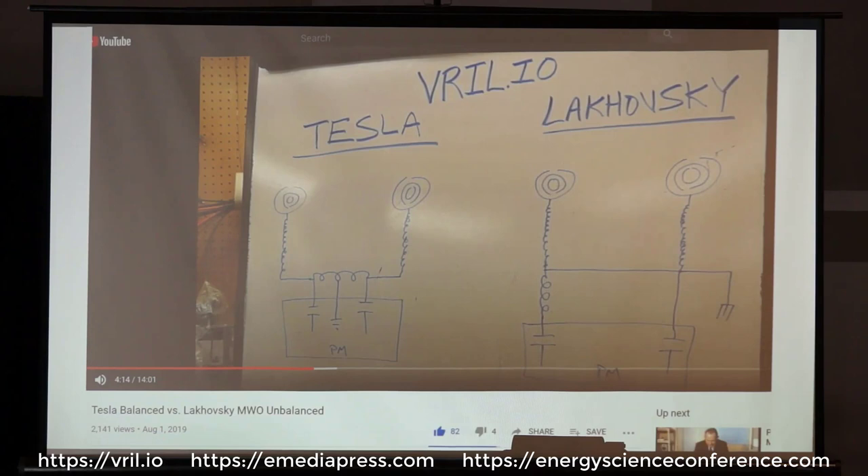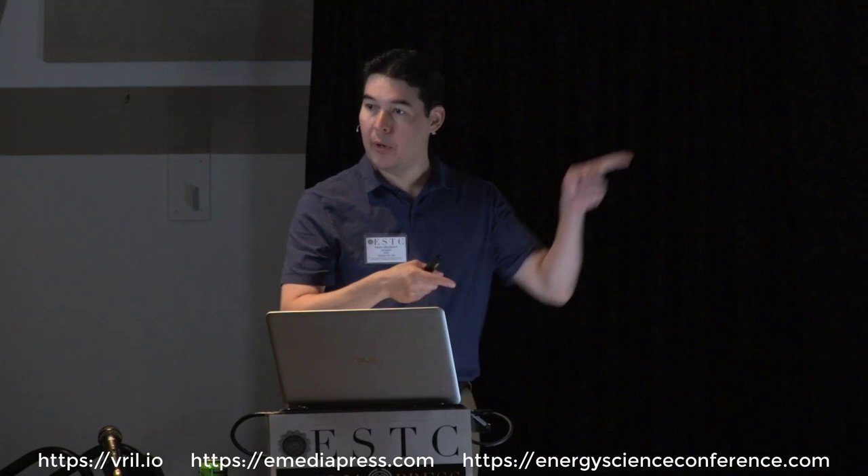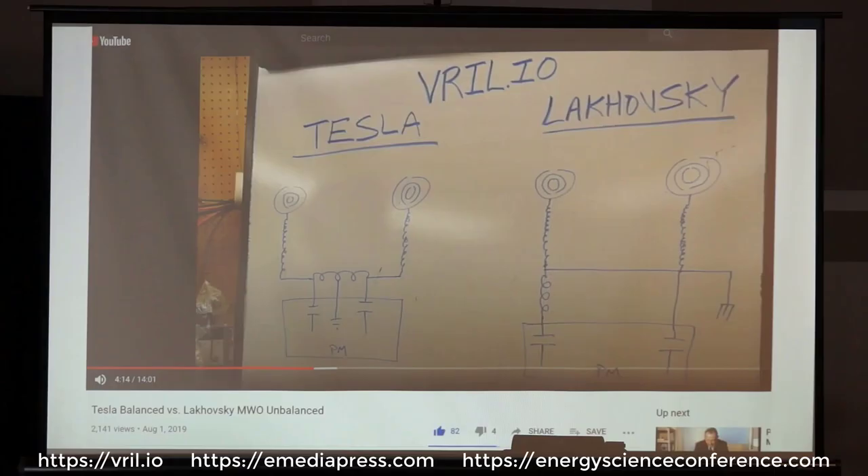On the right side, the primary is on the coil form of one of the units, and the opposite one just has a secondary. The pulse cap goes to one side of the primary, and then the other side is connected to the opposite end of the primary, plus a secondary — the secondary of this coil as well — plus it's connected to a ground rod. So one of the phases is grounded. If you went up to an electrical outlet and grounded one prong while running things off it, it wouldn't really make much sense.